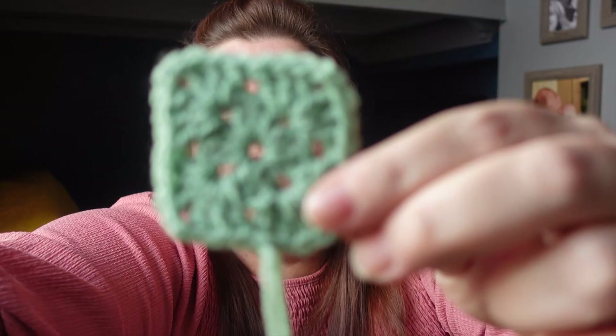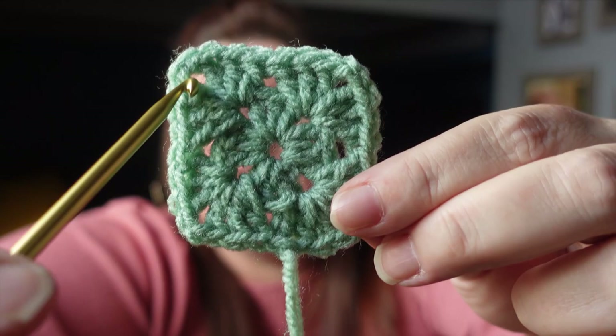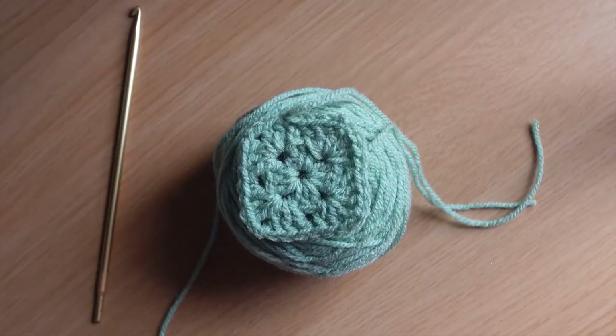We're going to be making little granny squares. As you can see we've got the center round followed by the round that gives us the square corners — it's just a two round pattern. We're going to be making six of these and then attaching the six to each other, but we'll show you that when we get there. First we need to know how to make this square, so I'll turn this camera around and show you how to do it.